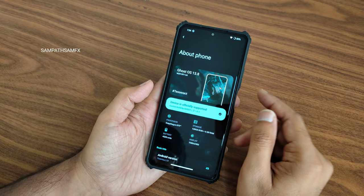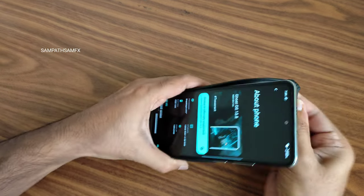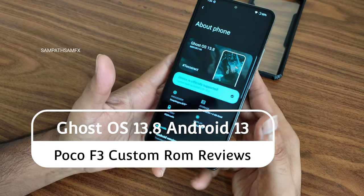Hey, hi, hello! Welcome back to my new video — this is Sampat, you are watching the Sampat Sam Facts YouTube channel. This is the POCO F3, also known as the Mi 11x or Redmi K40, custom ROM review — back with a new review.